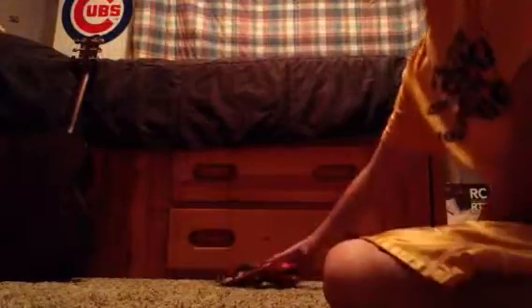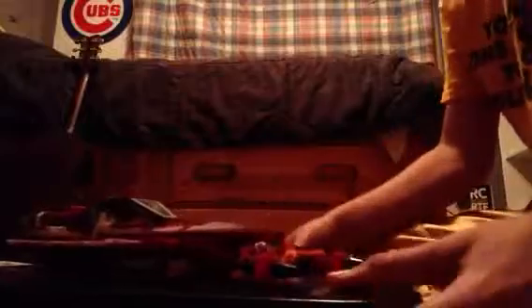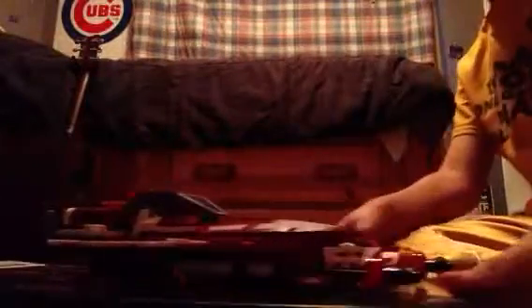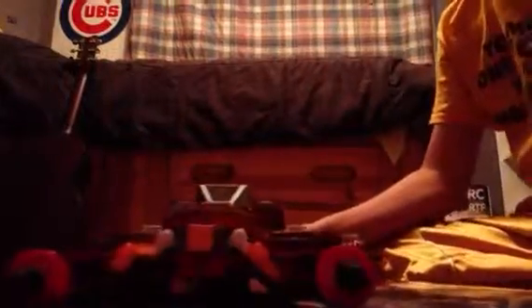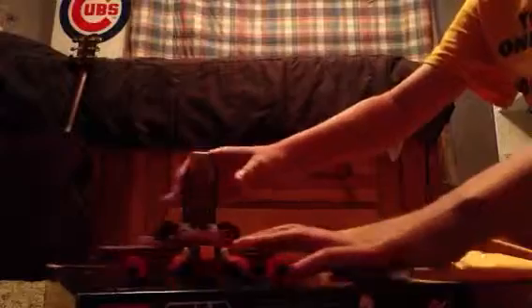Now let's actually get to the Starfighter — this thing is awesome! As you can see, it has these two guns on the front, right here and right here, and the cockpit opens up to put a minifigure in.